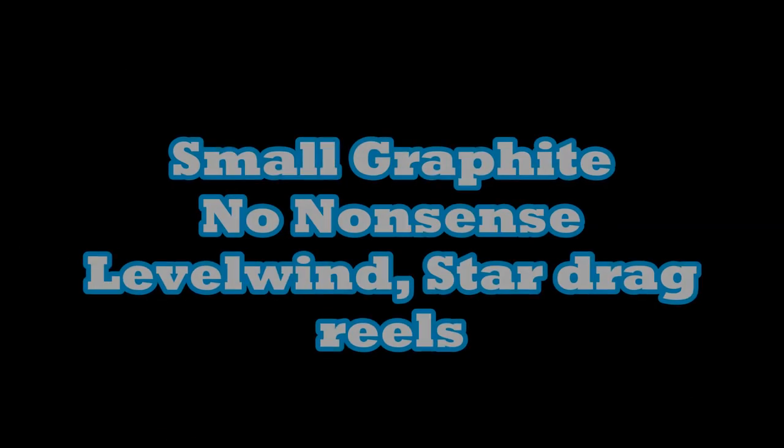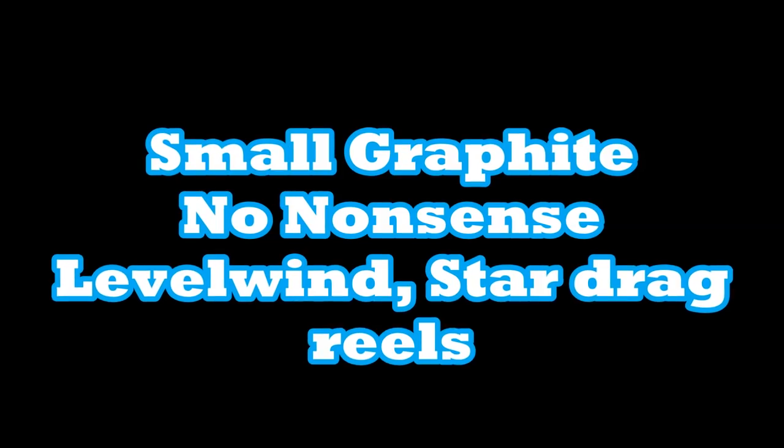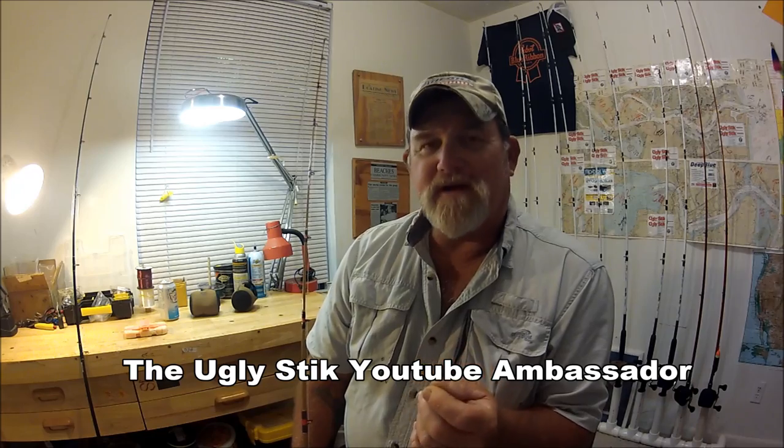Hey folks, Captain Dave here in the wolf den. I'm going to show you something I've been working on for quite a while. You've got to always keep your ear to the tackle industry — they're constantly making changes, and it's not always for the good. Instead of talking about ugly sticks today, we're going to talk about something that doesn't get a lot of press.